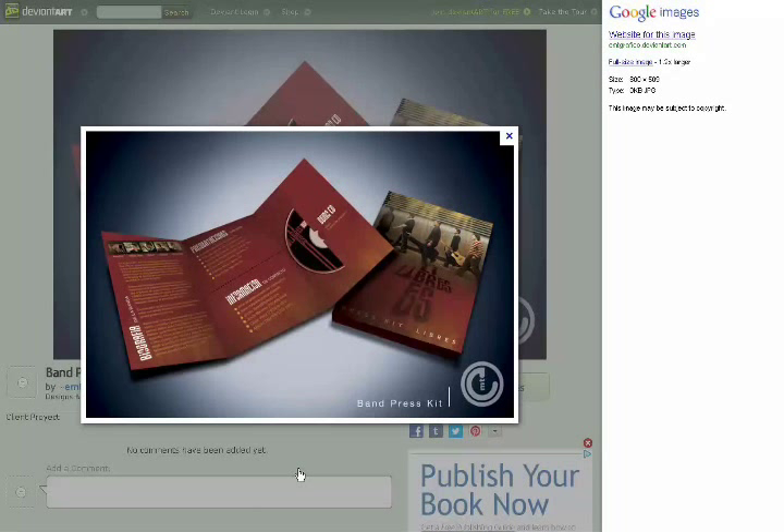A press kit is basically a bunch of your information — how you got together, press clippings, pictures, demo, stuff like that. How you make it and package it is completely up to you, and that will reflect on the band as well.